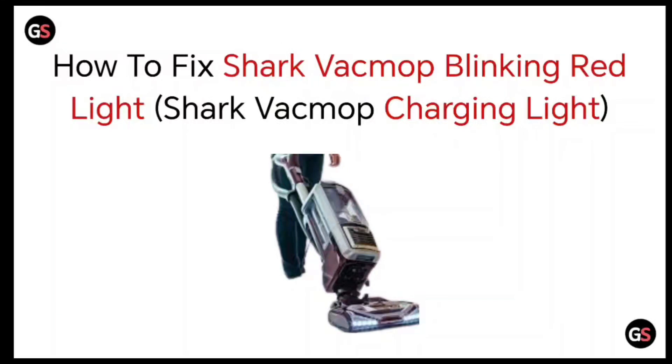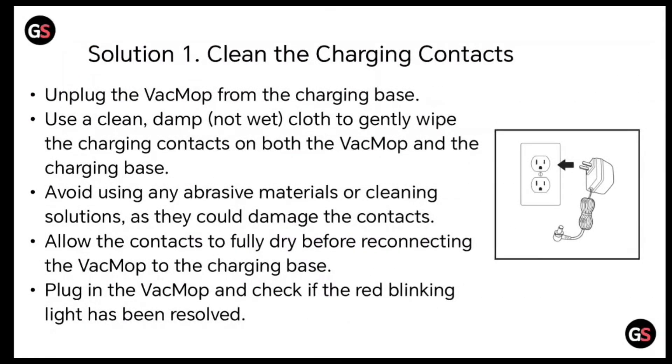Hello everyone, today we will be seeing how to fix Shark VacMop blinking red light. Solution 1: clean the charging contacts.